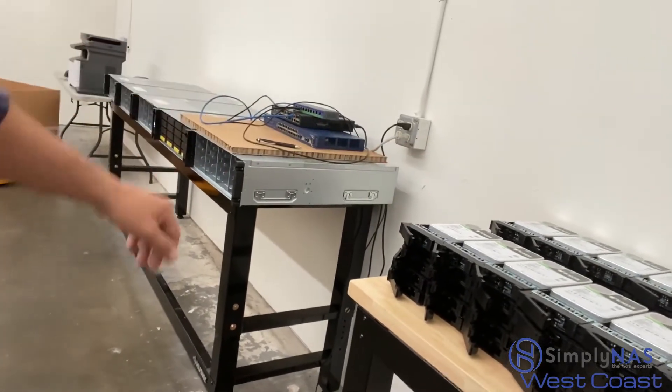We'll be daisy chaining the expansions, putting the 16 terabyte Seagate drives into the expansion chassis, loading them up, firing them up, getting them RAID'd and ready to go.